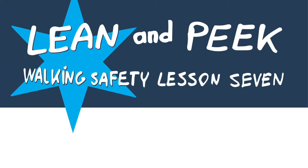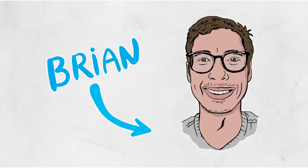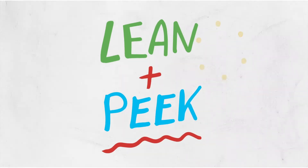Welcome back to another walking safety lesson with the Safe Ambassadors. It's Brian here and today I'm going to teach you this technique called the lean and peak.